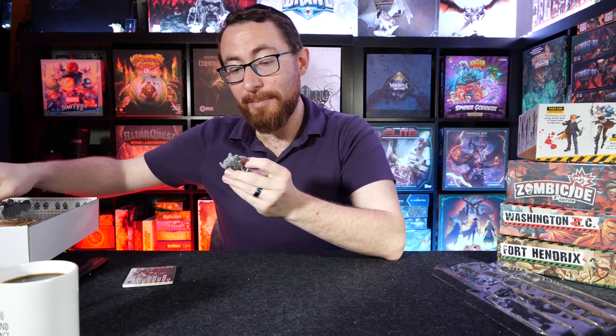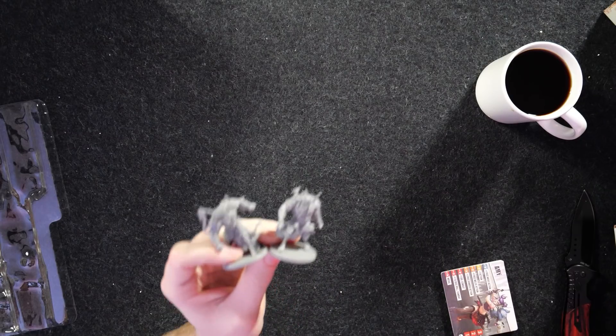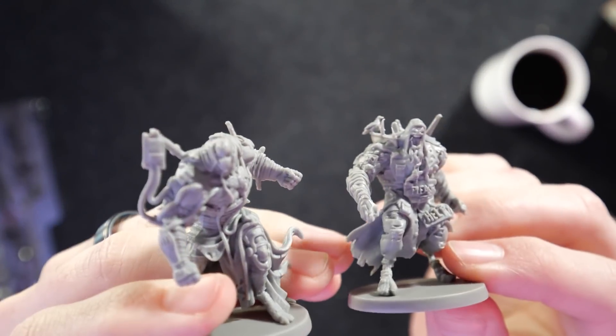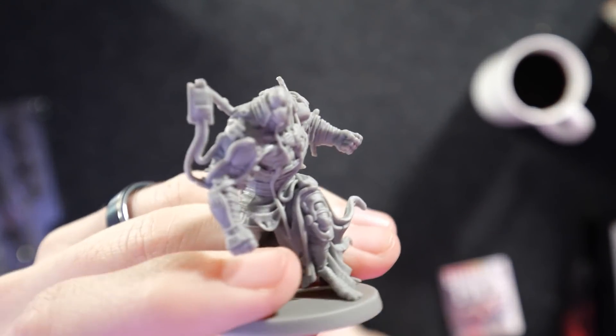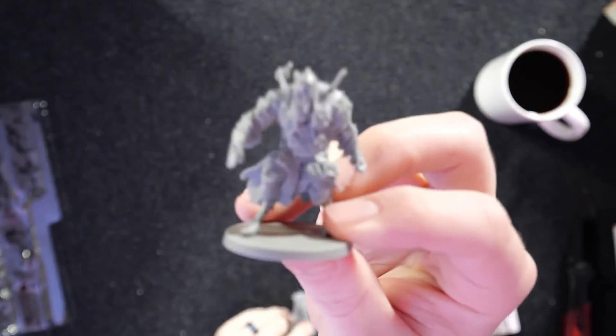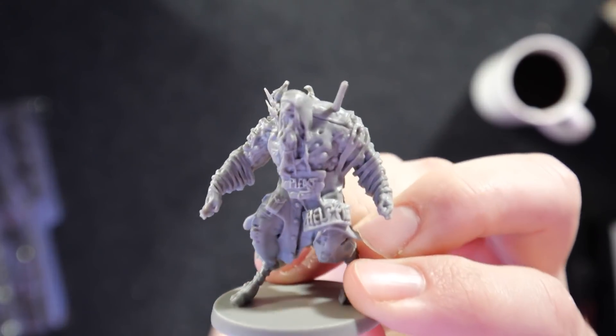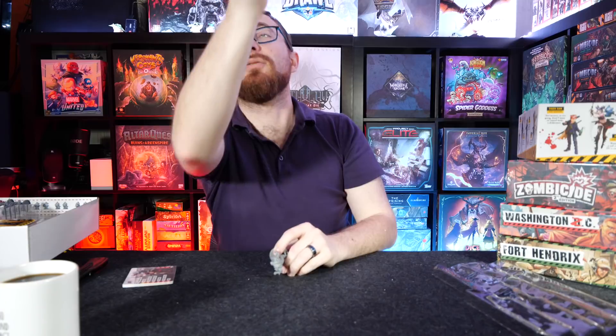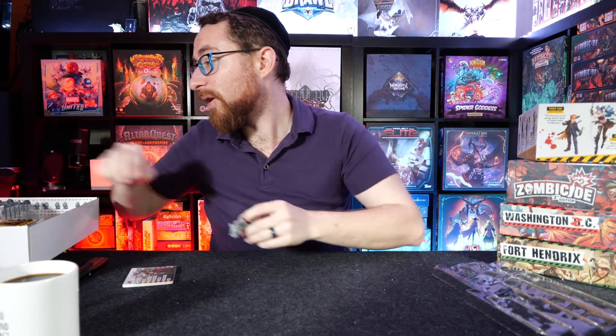We have four different abominations — I don't know if they're different abominations or just different sculpts. You can see here the detail on these is much better, just by nature of being bigger. We have two more as well, but I'm not going to overly go into those either. We'll go ahead and pack this box up before we go to the stretch goals and things that are more interesting.